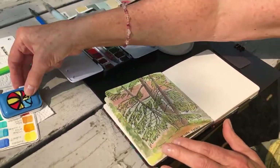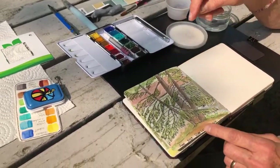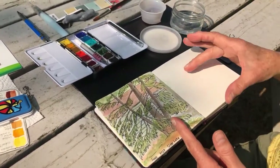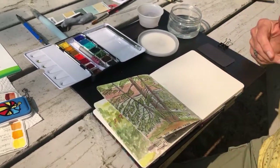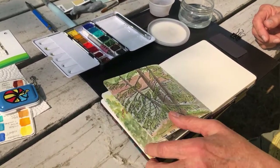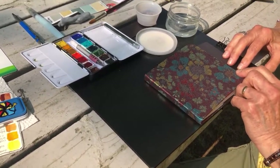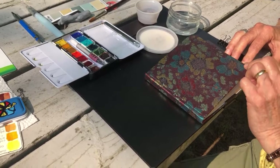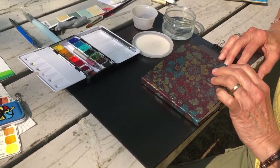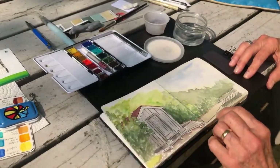I also have a little Moleskine watercolor sketchbook — it's narrower, about this big, and it's perfect too. And that sketchbook I have, I ordered online from a company called Temu — T-E-M-U. They had different colored covers and it was either $5 or $8. It's been a while since I got it, but it was kind of cool.